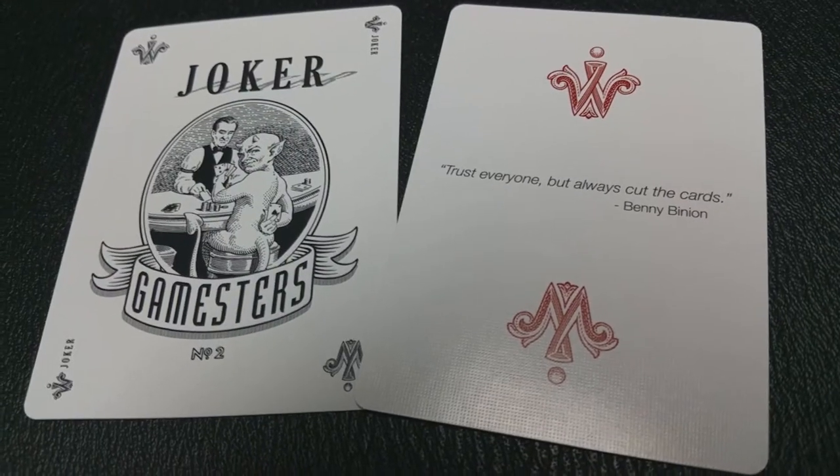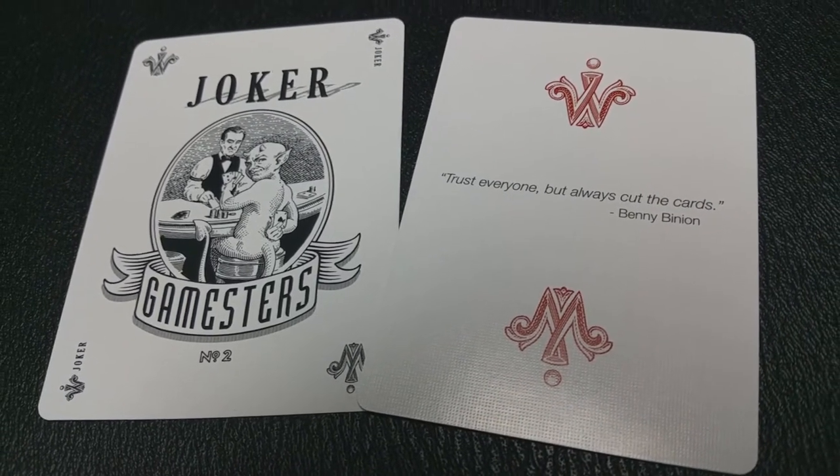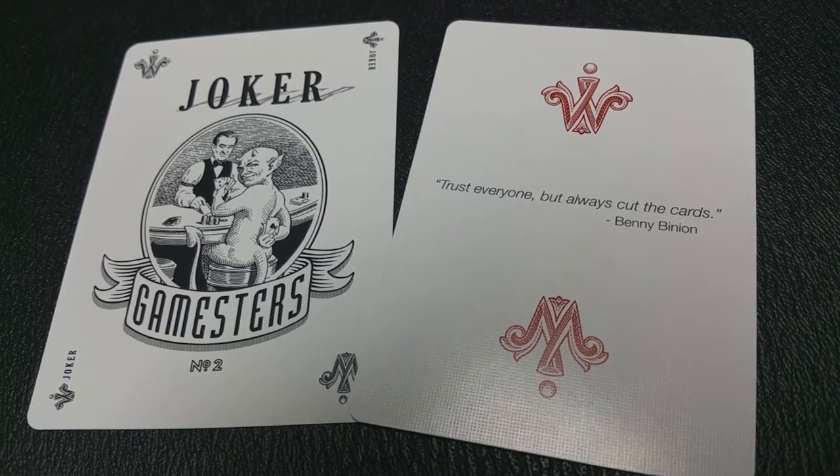With this deck you're going to get a single joker. It is the imp character playing poker at a table, and he's turning slightly back and looking at you. It says 'Gamesters' at the bottom, 'number two,' and then it has the word 'joker' in the corner. There's also a really cool optical illusion — the word 'joker' is up at the top, but the shadow behind it spells the word 'poker.'